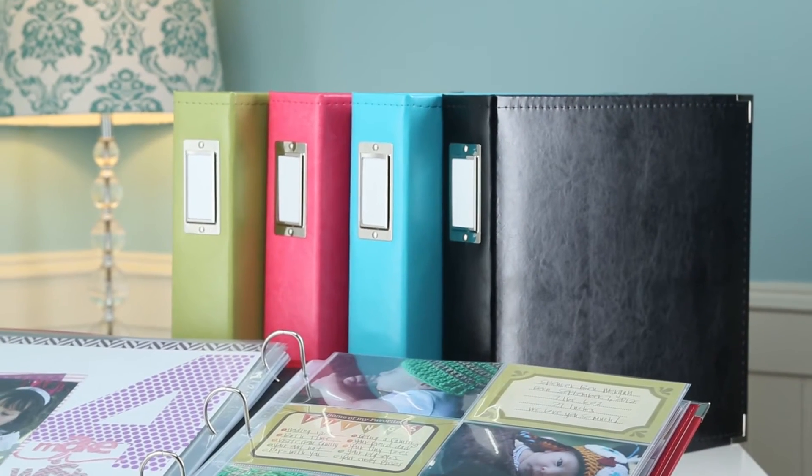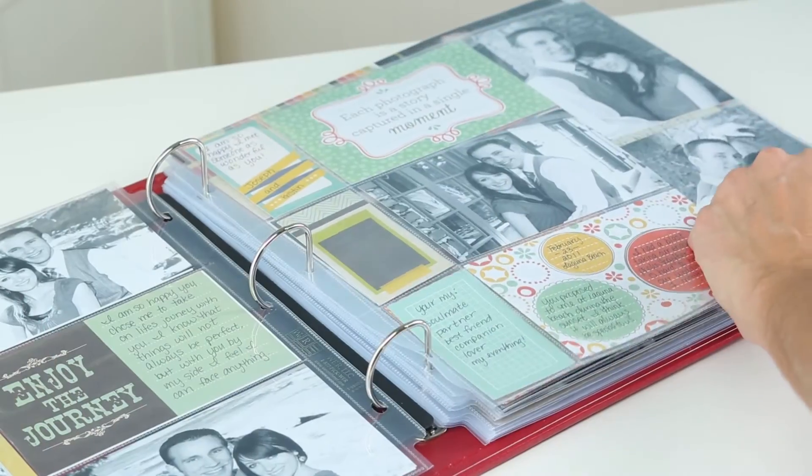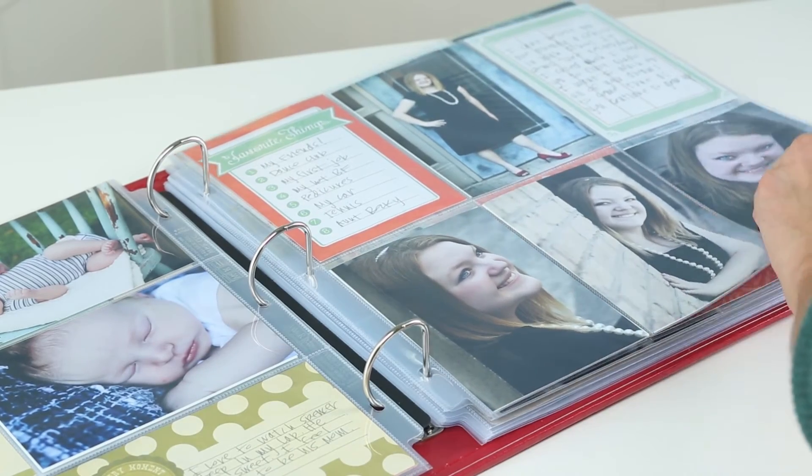You'll be proud to display these albums in your home. Inside each album is a snag-free interlocking d-ring so you can easily add pages anywhere in your album so they lay flat for display.